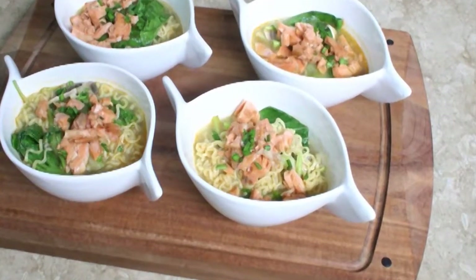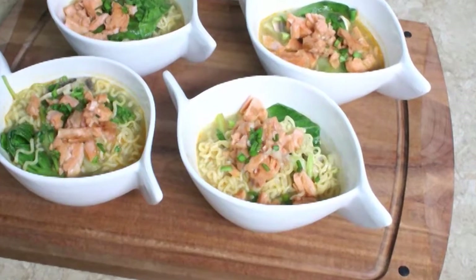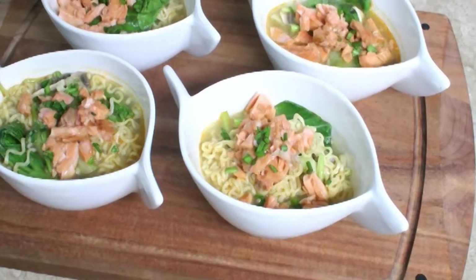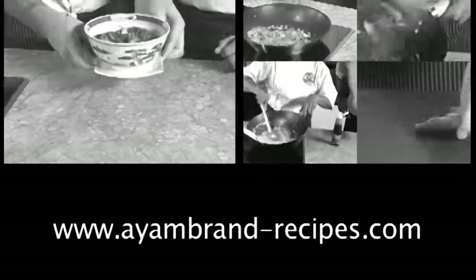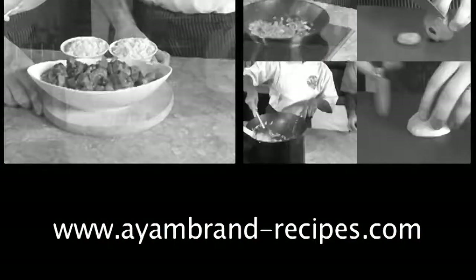There you have it, a hearty authentic soup which I'm sure you'll enjoy and will make time after time. You will find so many more delicious and easy recipes on iambrand-recipes.com.